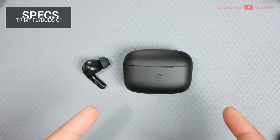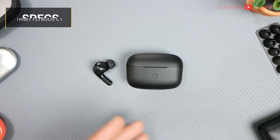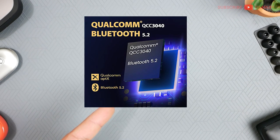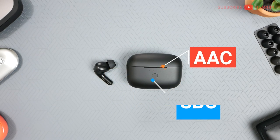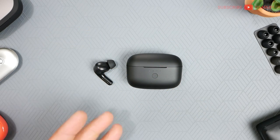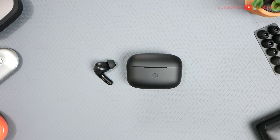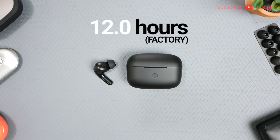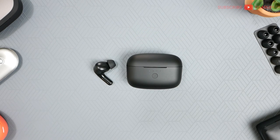So here we are with the Tribit Flybuds C1. On board is the new and fast-becoming-standard Qualcomm QCC 3040 chipset, running Bluetooth 5.2 with support for AAC, SBC, and aptX. Water resistance is set at IPX5, so that's perfect for heavy sweating and rain. Battery life is set at 12 hours according to Tribit, but I was managing closer to around 9.6 hours on average at 65% volume.